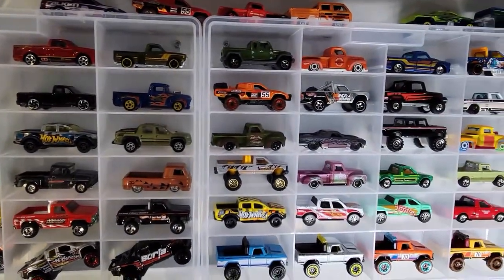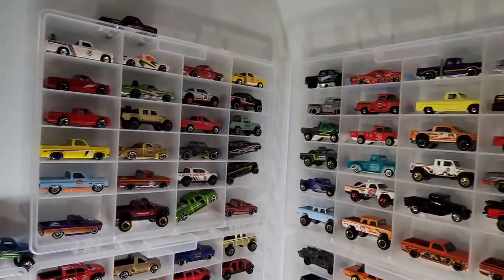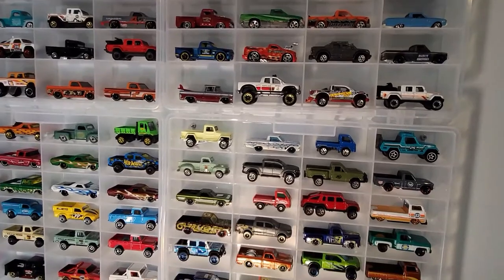Welcome to the channel, thanks for stopping by. I've got to tell you, I love to collect pickup trucks. And here you can see some of what I've got so far. So today I thought I'd bring out the first half of the Matchbox Truck Series for this year.